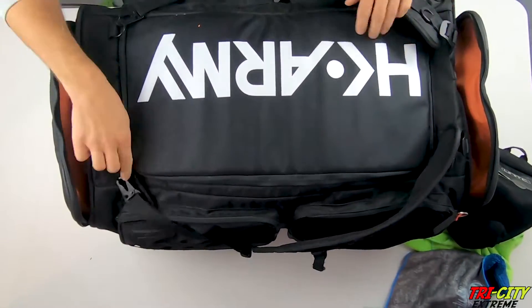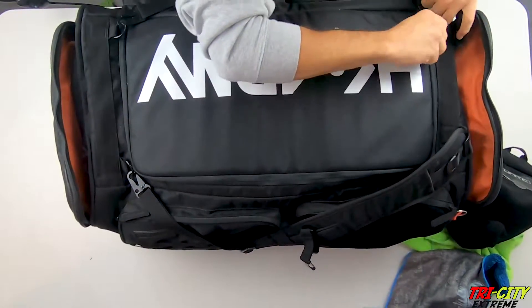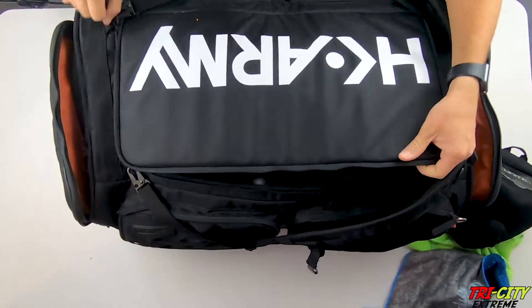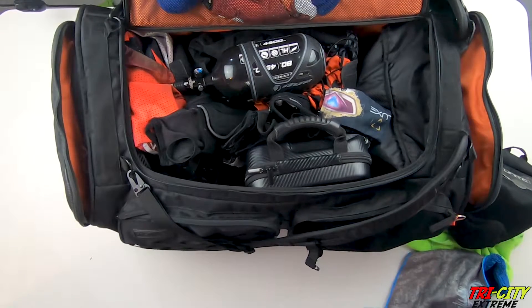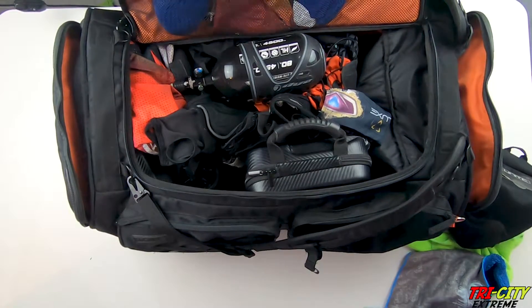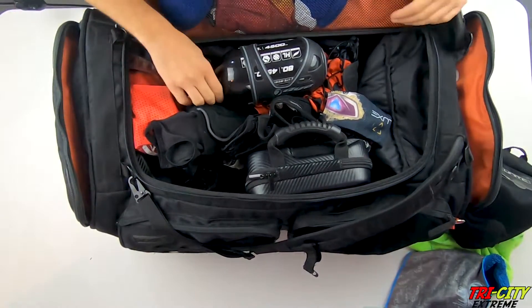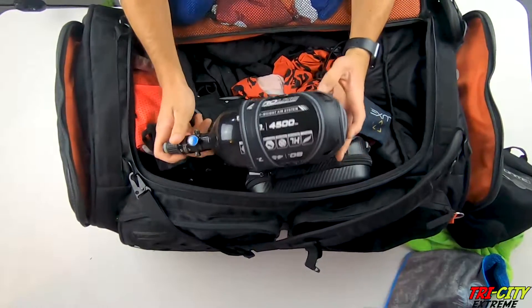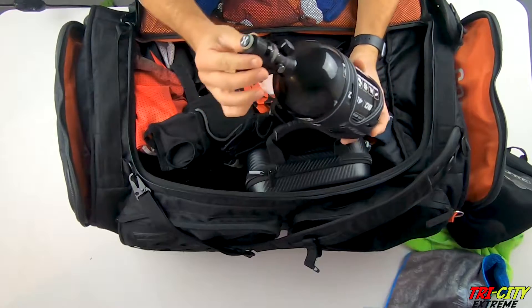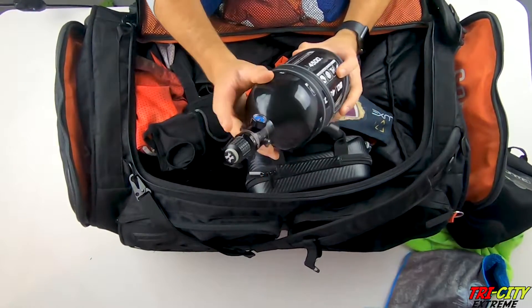In the main compartment we've got some socks and an extra bag for any dirty clothes. And here we have the HK Army Aerolite Superlite tank with thread protector and nipple protector — this is the first generation.